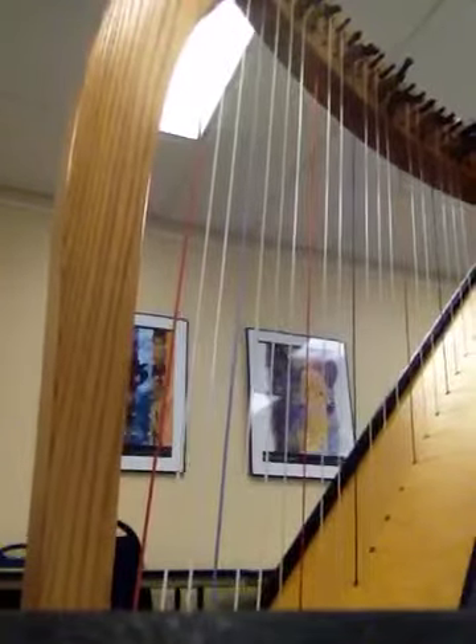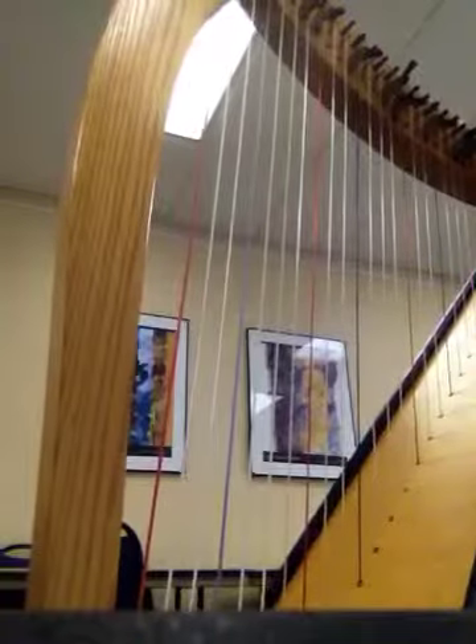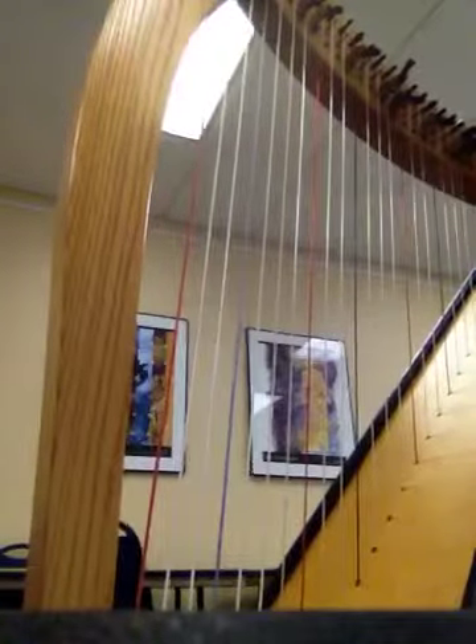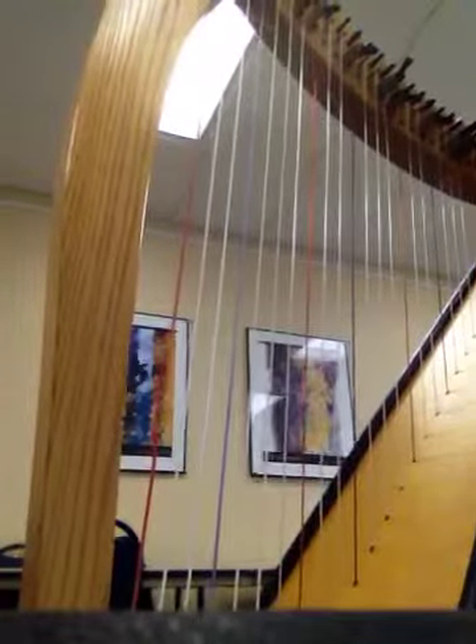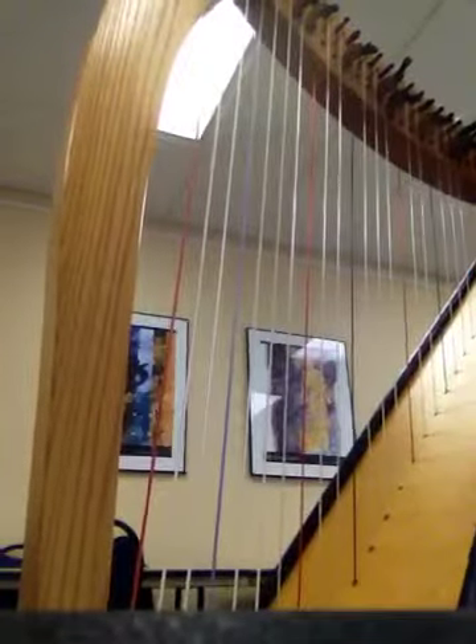Rather than counting consistently in eighth notes, I was trying to count with those eighth note measures as well as those half note measures. So if you have any questions, please give me a call, but at least this should give you something to practice along with. Thanks!